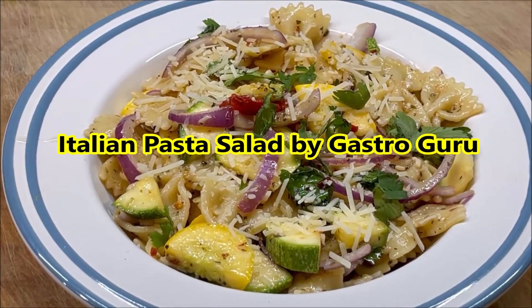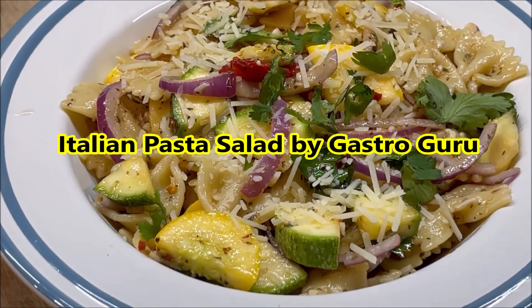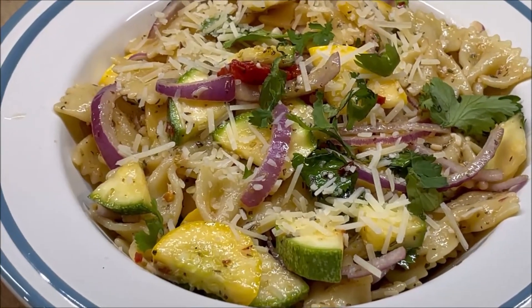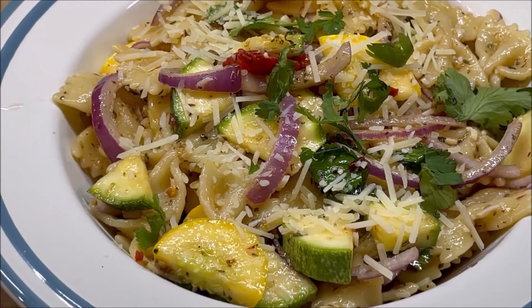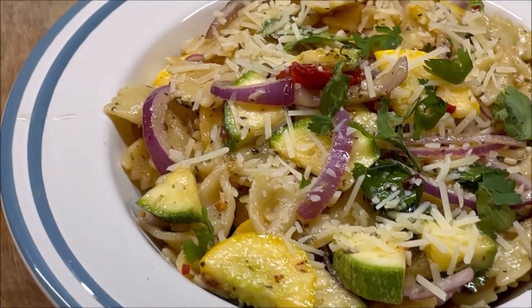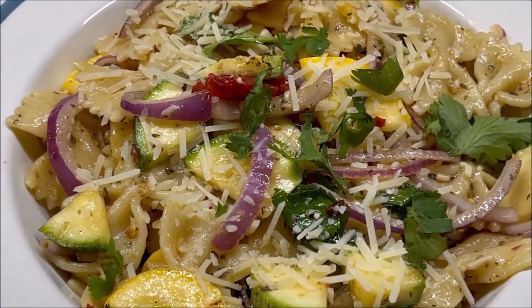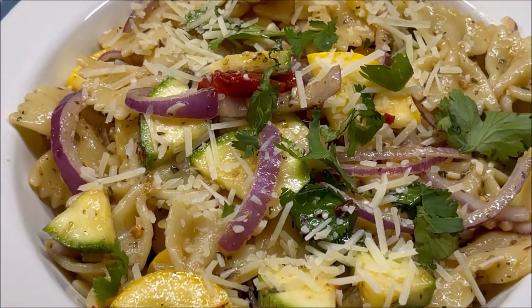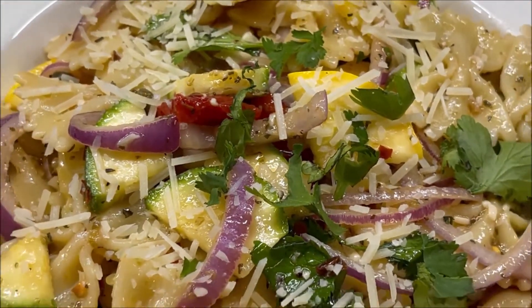Italian pasta salad is one of my go-to dishes. It tastes fantastic and is healthy. It's got the bowtie pasta, or the farfalle pasta, and then you have zucchini and onions, and then you have the freshness from the fresh flat leaf parsley, and then a homemade balsamic vinaigrette with olive oil and balsamic vinegar and herbs and spices.